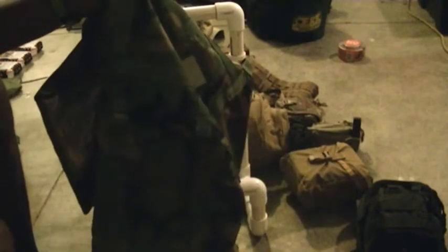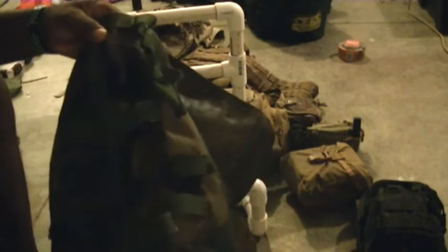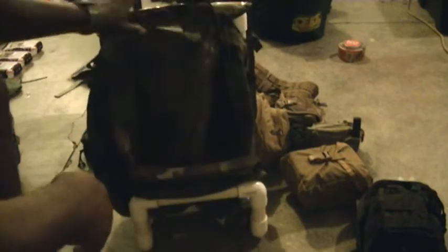This bag I am building is a military surplus bag that somebody had torn apart, stripped down, and pretty much dismantled all the pieces out of it. I picked up this bag for $5, so I couldn't beat the deal — I couldn't pass it up, but I figured I'd have to do something with it.